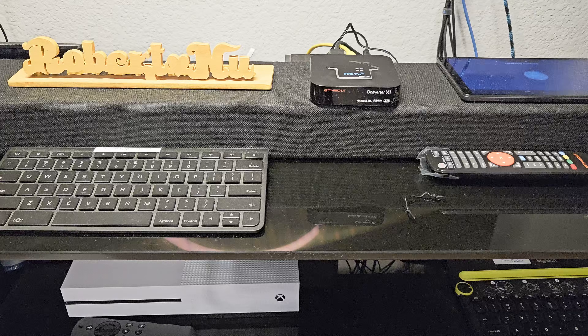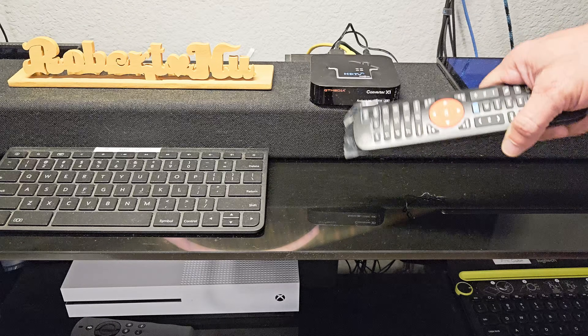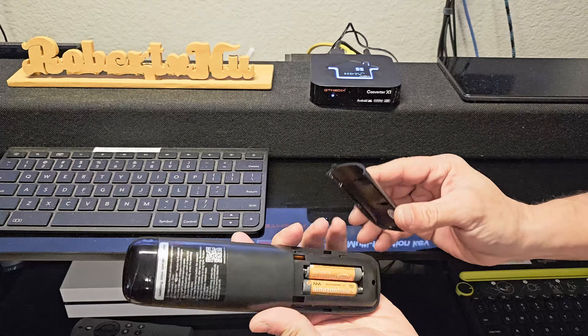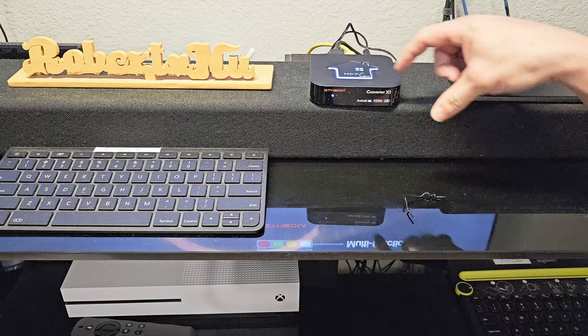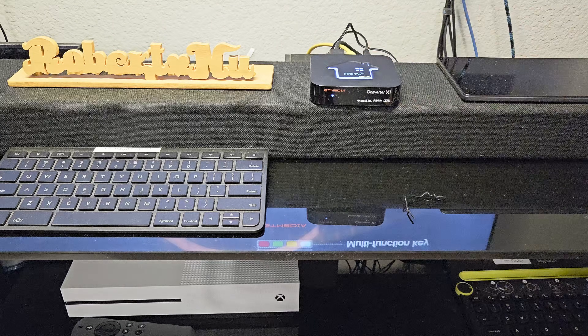It's now plugged in. I need to get some batteries for the remote — it requires two AAA batteries, which are the last of mine. The unit did power on, as you can see from the indicator light. At the same time, it powered on my TV because it detected the signal. Let me zoom out so we can see the TV.